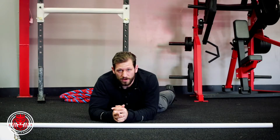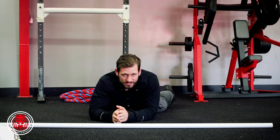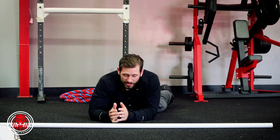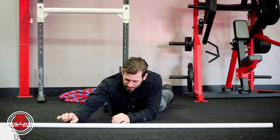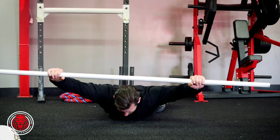We're gonna do the prone snatch grip behind the neck press, or BTN press — just 'behind the neck' shortened up. All you're doing is laying on the floor face down. You're gonna squeeze your butt into the floor, get a snatch grip, and bring your shoulder blades back and down.